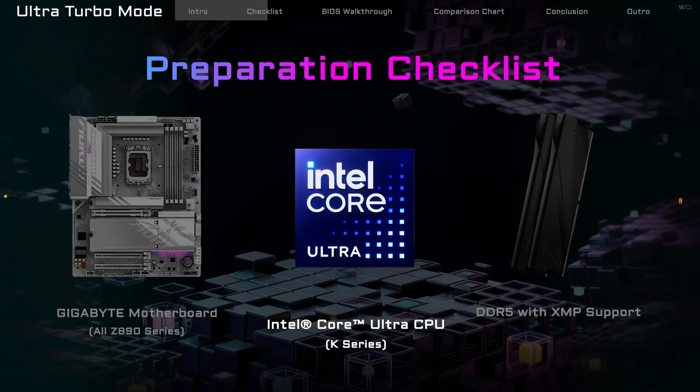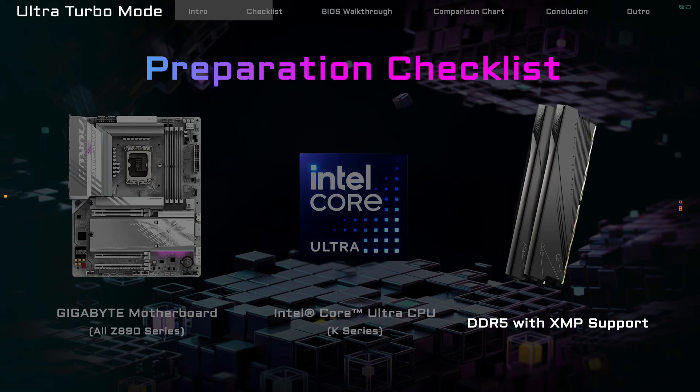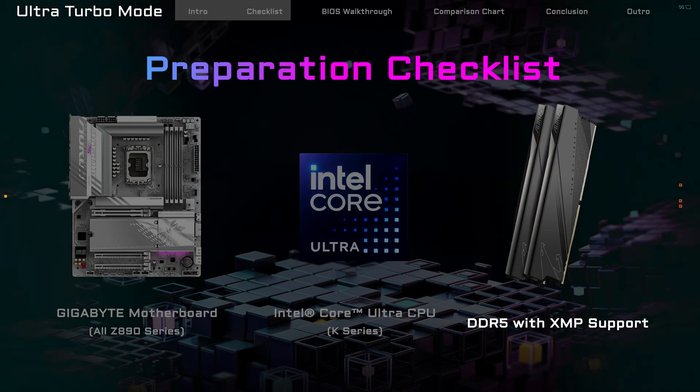Second, an Intel Core Ultra K Series CPU. Third, memory with XMP support. You don't need super high speeds, but if you do have high speed memory, Ultra Turbo Mode can help you push beyond 8,000 MHz.